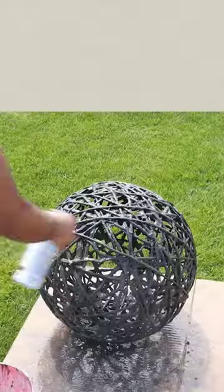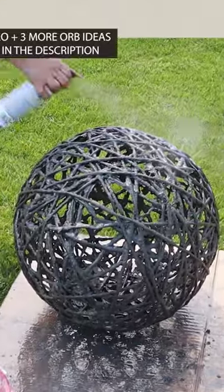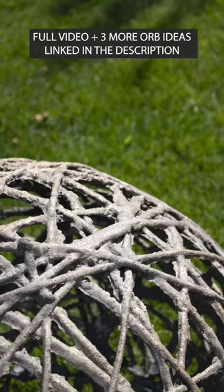Give it a couple coats of spray paint and this is the final result. I've had this for a couple of months now and it's holding up really well.